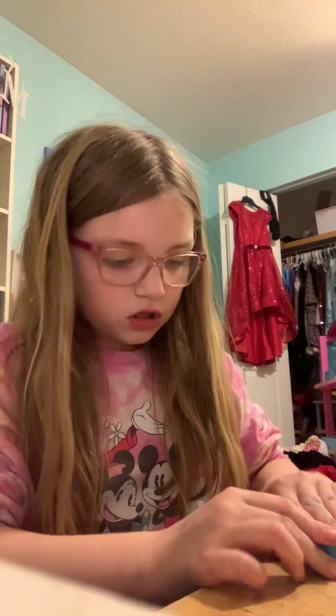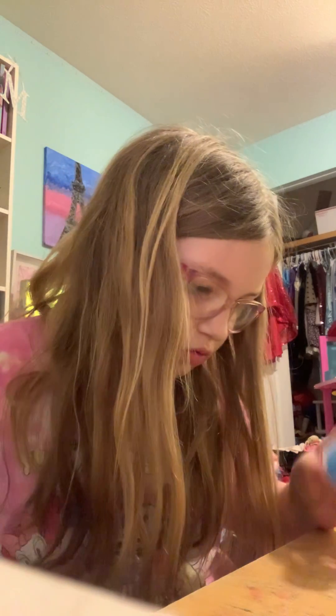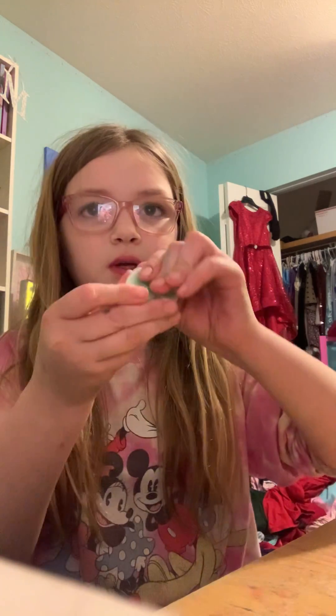This one has googly eyes. This is why this one was opened — because this one didn't have any stuff I had to pull. This one was clear. So then we have the last one, which is the same as the pink one.